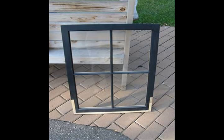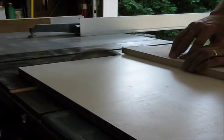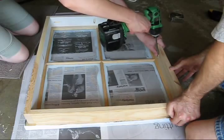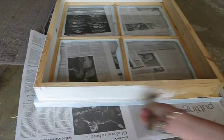It all started with this old wood barn sash window I had. Using 1x3 pine, we made a box for the back of the window. We attached the box we made to the back of the window with some pocket screws and then I painted the whole thing with a couple of coats of latex enamel.